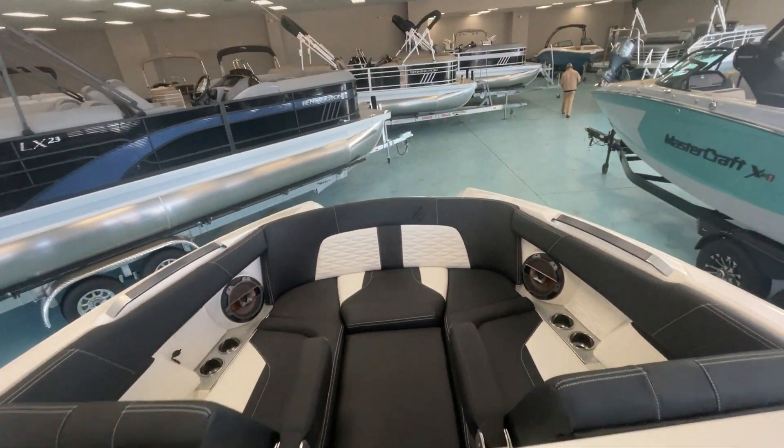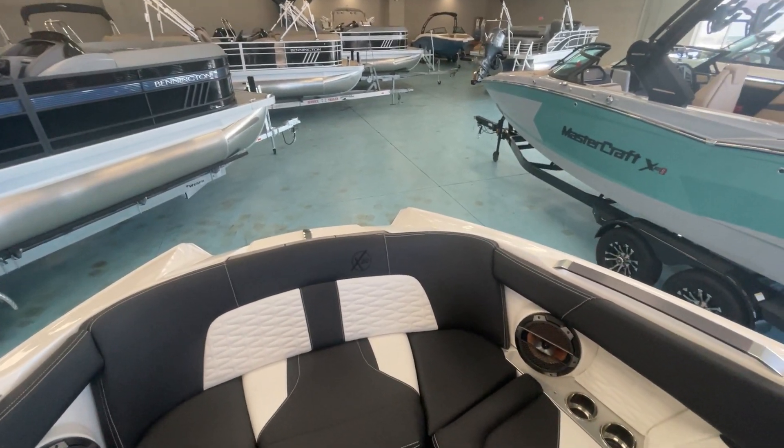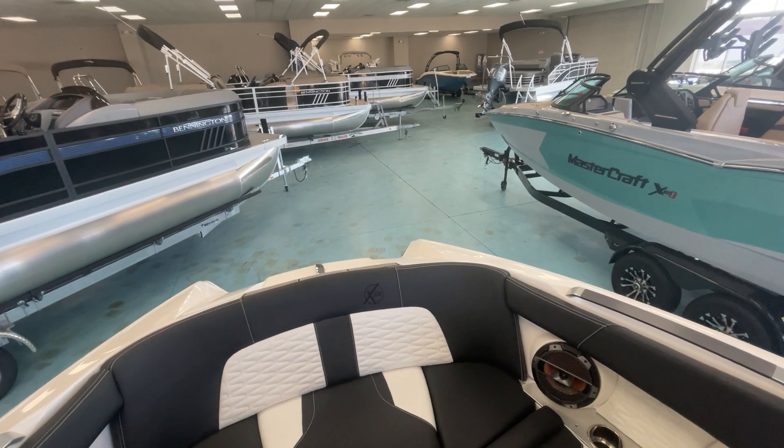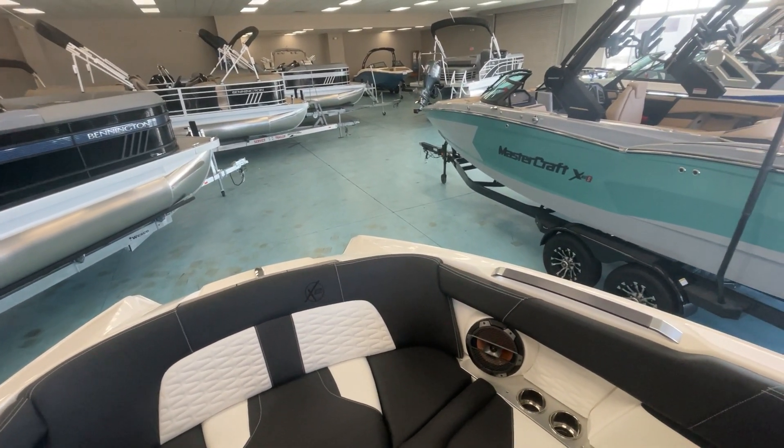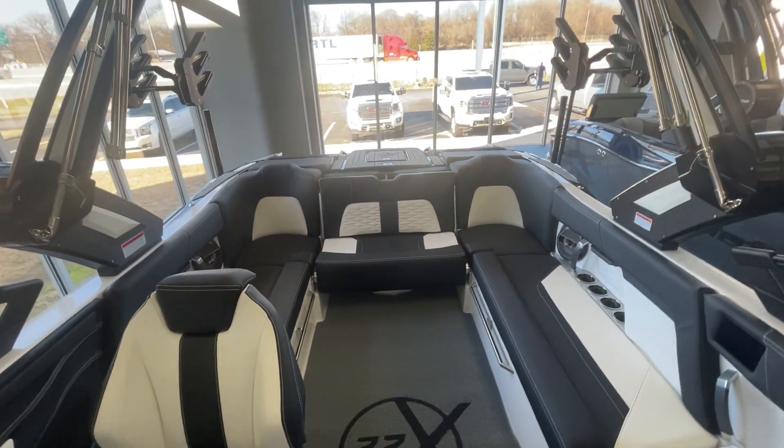So come on out and check out this Mastercraft X22 2022 at the store here in Greenville, or you can check us out online at mariamaxgreenville.com. We'd love to have you come out and see this boat. Thank you, everybody.